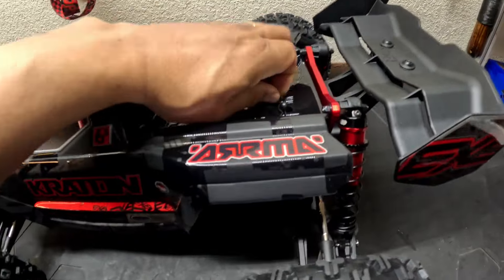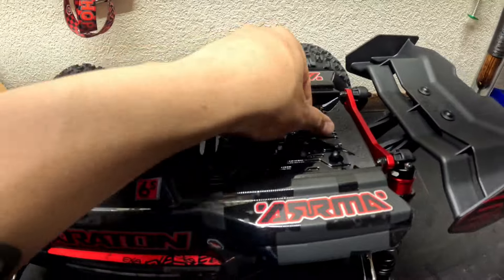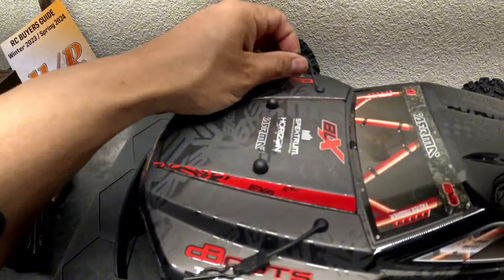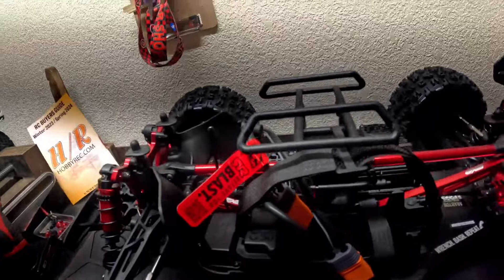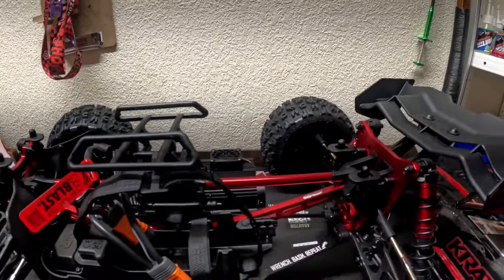I'm just going to probably change these out — they're freaking hard to come off. Get these things out and just run through it, you know, check all your bolts, some screws, tighten them up if they're loose.